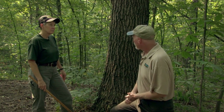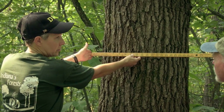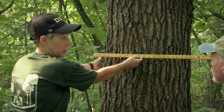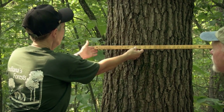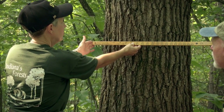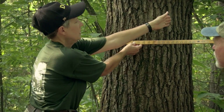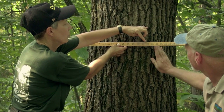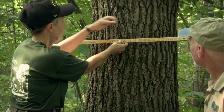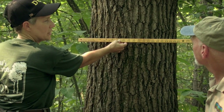Well, can you show us how you use the stick? Sure. You need to line up this side of the stick with the side of the tree, and you do have to close one eye. I generally close my left eye. And without moving your head, move your eye over and the edge of the tree over here, line it up with whichever number across the top. And for this tree, I'm getting just over 20 inches.